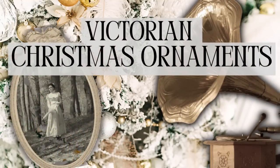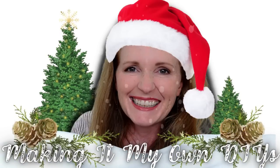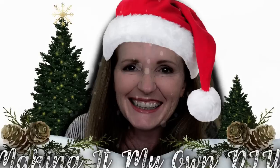Today we're making Victorian Christmas ornaments. I'm Brandy and this is Making It My Own DIYs.